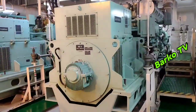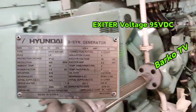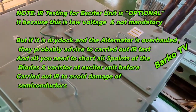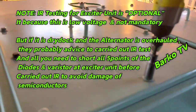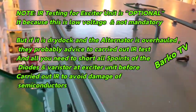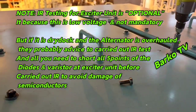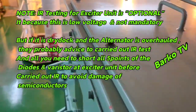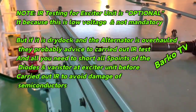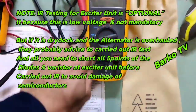This is our unit: a Hyundai brushless three-phase synchronous generator. First, at the top we open the panel — that is the AVR. Note: IR testing for the exciter unit is optional because it is low voltage and not mandatory. Only the main winding needs to be IR tested. However, if the alternator has been overhauled and cleaned, the superintendent may request an IR test — in that case, short the five points of the diode and varistor at the exciter unit to avoid damaging the semiconductors.